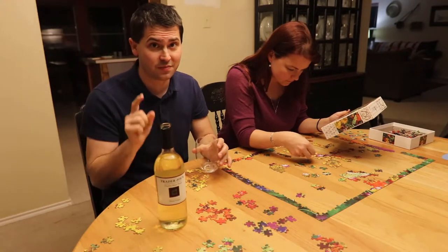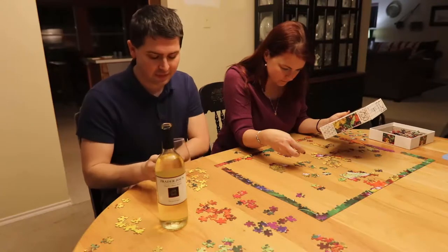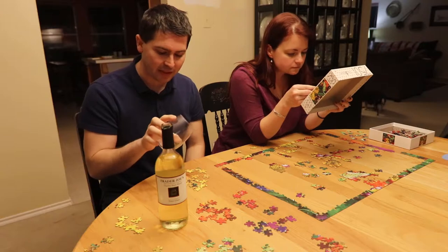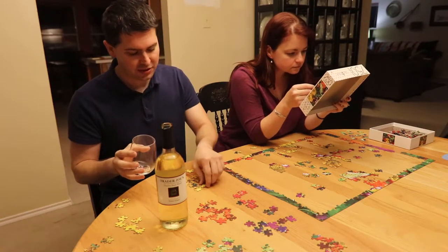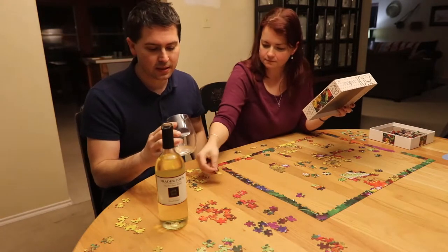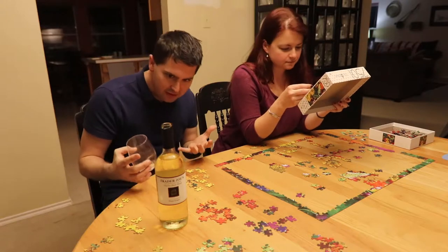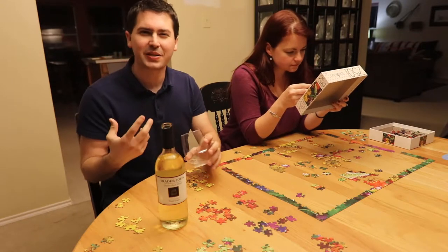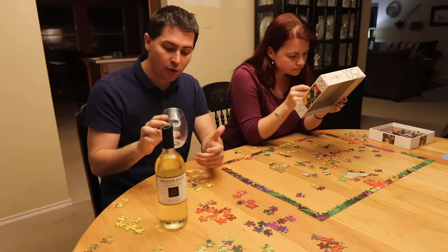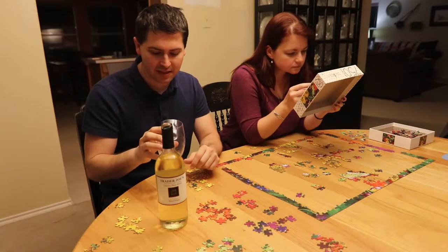No screw top, so Trader Joe's, you guys need to work on that. Seriously. But from a color standpoint, it's more of like a lemon color — it actually kind of matches up to this puzzle piece right here. A very interesting shade of yellow. I normally expect Pinot Grigio to be a little bit lighter than what I'm seeing. No artifacts, no cloudiness, so at least it looks well made.